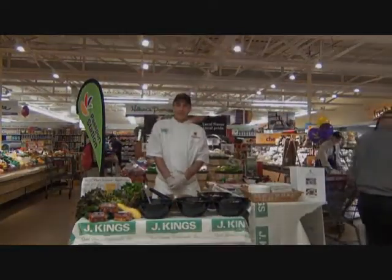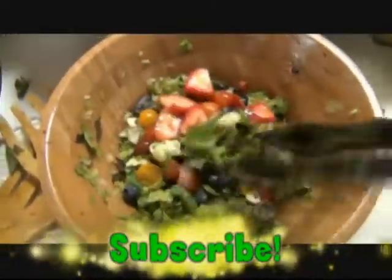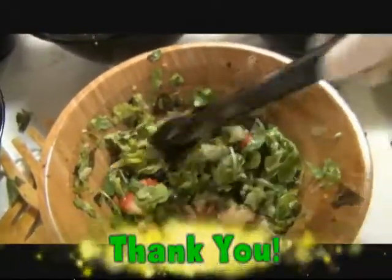Satisfied customers! Hey everybody, Chef Rich again. If you like what you see, please subscribe, give me a thumbs up. And if you have any questions, feel free to leave them in the comments section. Thank you, and we'll see you next time.